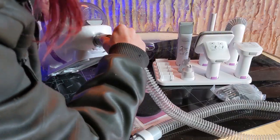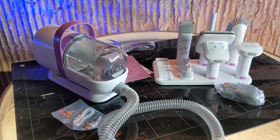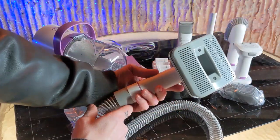Attach your hose to your vacuum, then select the attachment you want, put it on the other end of the hose, plug it in, and you're ready to go. You can easily pop off and switch between attachments, making grooming your dog easier than ever.